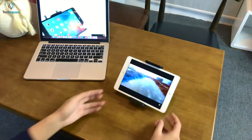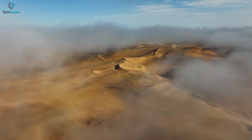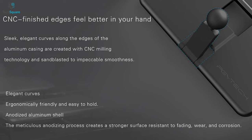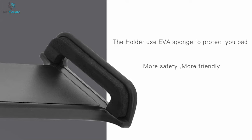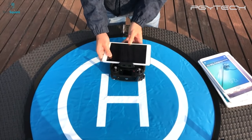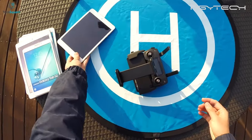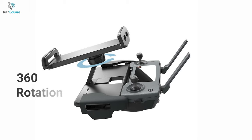Experience aerial photography on a bigger screen with the PGY-TECH tablet holder, which will allow you to see clearly through the bird's eye. To give you ergonomic comfort, this holder comes with CNC finishing, which will provide you with a sleek and elegant curve along with the edges of the aluminum casing. The holder also comes with an ethylene vinyl acetate sponge which will protect your pad from scratches or drops. With a quick release structure, it comes with a thumb screw so that you can load or unload your tablet quickly without any external tools. The holder allows you to adjust your pad for the best viewing angle with 360-degree rotation.